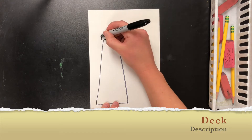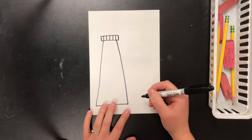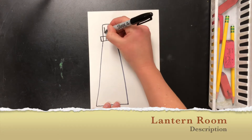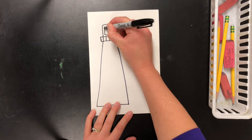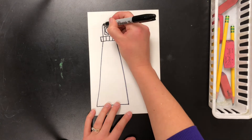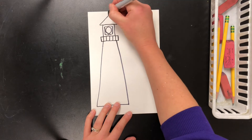Then draw the deck on top of the tower. The deck has rails so that people walking around don't fall off. The lantern room is the most important part of the lighthouse because that's the room where the light is, so don't forget to draw the light inside the lantern room. I'll also draw a roof on top of my lighthouse and the little lightning rod sticking up too.